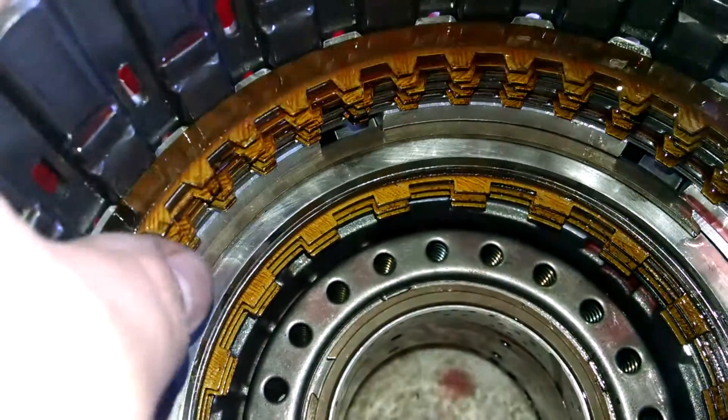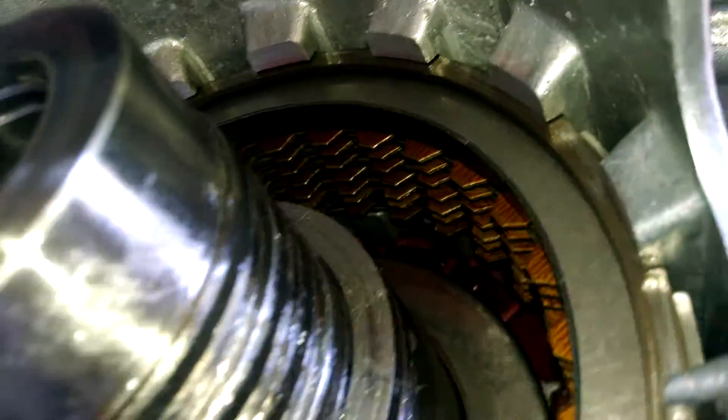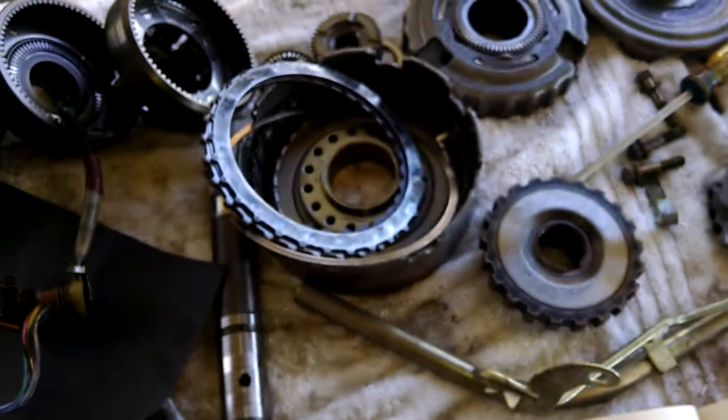The friction in the reverse drum, the high clutch, the overrun friction, and forward friction all need replacement. The low and reverse frictions, over in the case, are all in good shape — I've already pulled those out. You can see all the clean transmission fluid in there and the heavily greased seals.